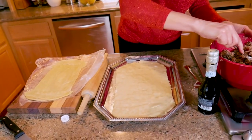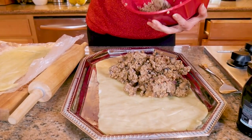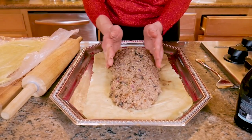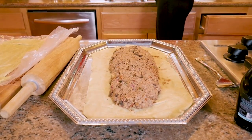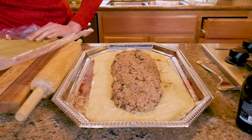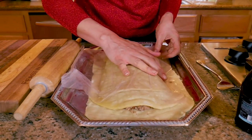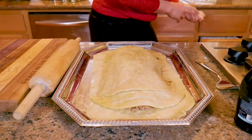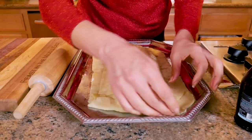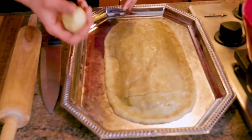We've got the pie crust here, and what we're going to do is empty out the contents of the stuffing right onto it. Do you see how I made this sort of mold? It's sticking together nicely because we added that vegetable broth, which also added some extra flavor. Now we're going to carefully put the other pie crust over it, just like that. I'm going to fold it around all the edges. You have to work it with your fingers so that you get a smooth surface all the way around.